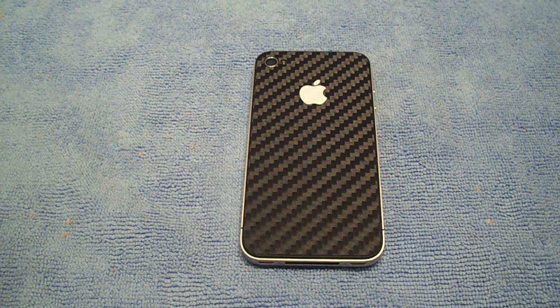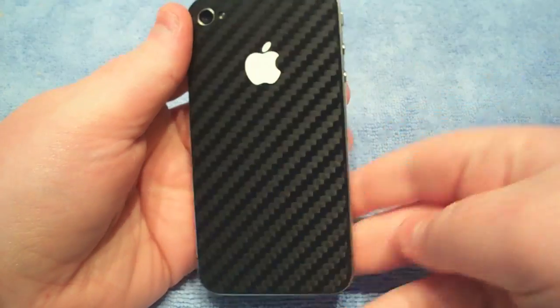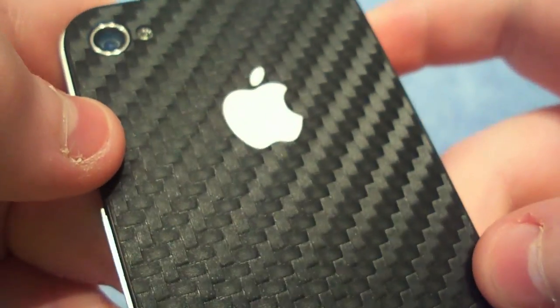Hey guys, what's up? Cole here from TechonFarm.us and today's video is a product review from a company called Lucky Labs. Thank you so much for sending this out to me. I did not do an unboxing video on this because people keep saying they don't like unboxing videos.